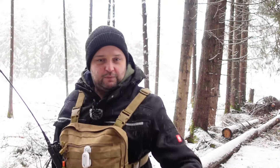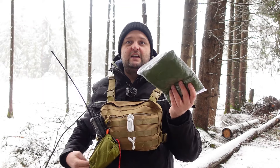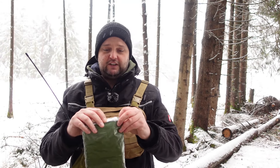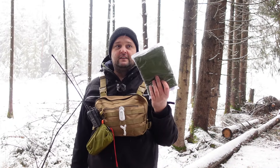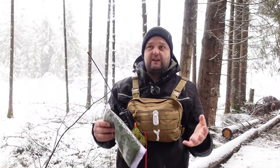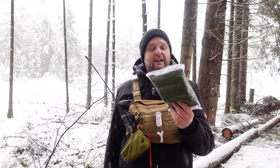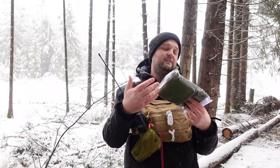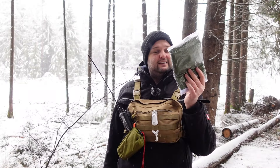Ich habe meinen Panasonic FZM1 dabei. Mich hat interessiert: Kann ich mit der Folie – weil das hat ja diese Silberschicht drinnen – eine Antenne bauen? Die Silberschicht habe ich vorab mit einem Durchgangsprüfer gemessen: Sie ist leitend. Ist vielleicht vielen nicht klar, dass das leitendes Material ist – dieses bedampfte Aluminium, diese Aluminiumschicht. Ich werde testen, ob ich das als Antenne nutzen kann, dieses Shelter für den Notfall.